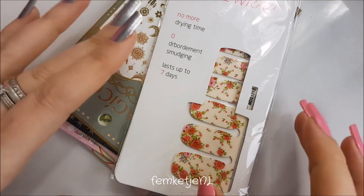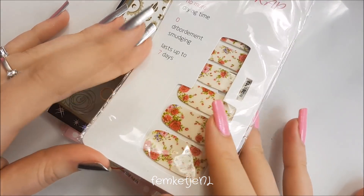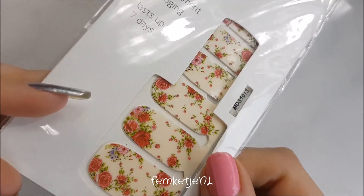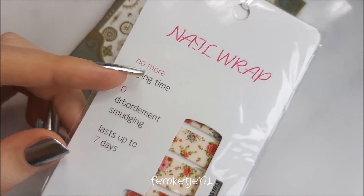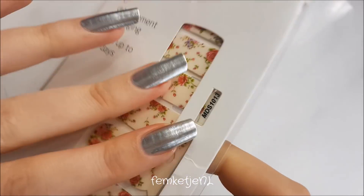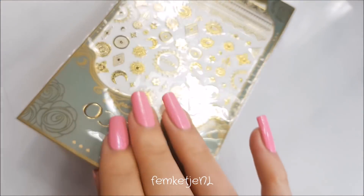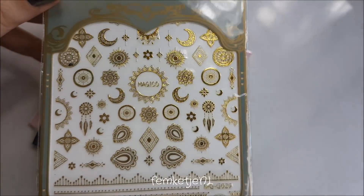Here I am again with nail stickers — they're really cute and easy to use. You don't have to wait for your nails to dry. I got this set which is really pretty: a soft creamy base with all kinds of roses on them, 14 different sizes in there. I think I bought this for around a euro, maybe even less.